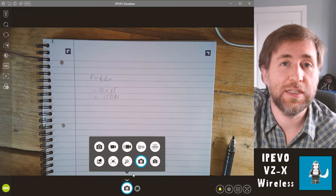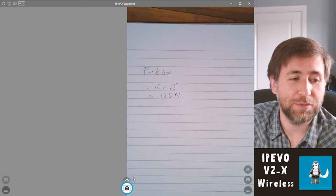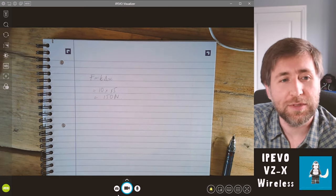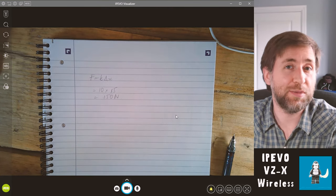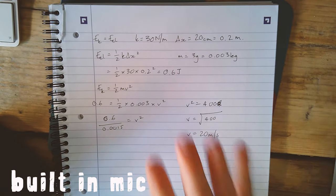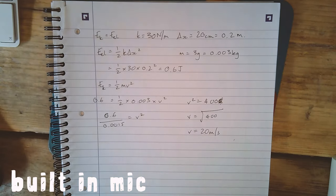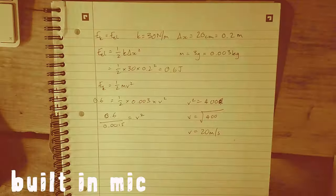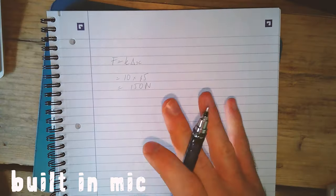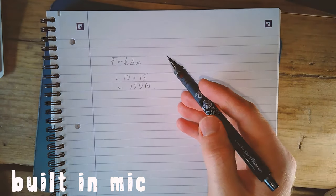These options are available with every single one of Ipevo's visualizers, and you can use your phone as a visualizer and still have these options in the free software. The side-by-side mode is something else you could use — you'd have your webcam on one side and your visualizer on the other. That's a cool option for having your face and whatever you're talking over on screen at the same time. Most of the time I'll be using this in video mode and editing it afterwards. This is certainly the software you would use if using it in USB mode in your classroom. I recommend having a side light just to give you a little less harsh shadow whilst you're working.